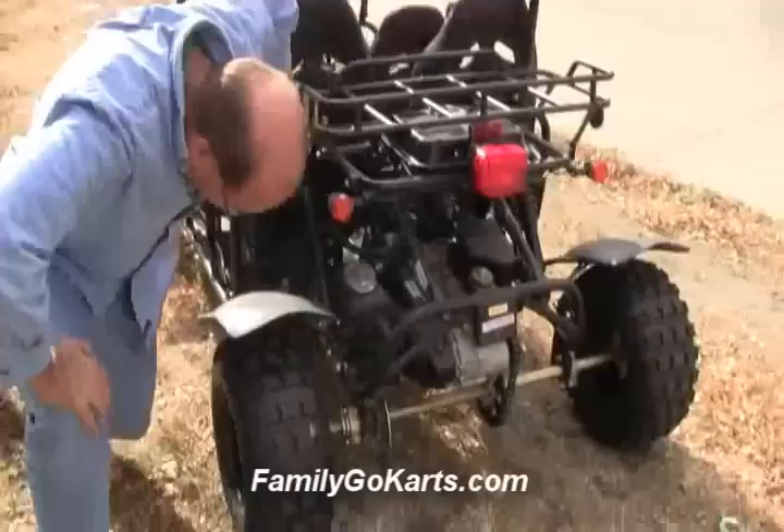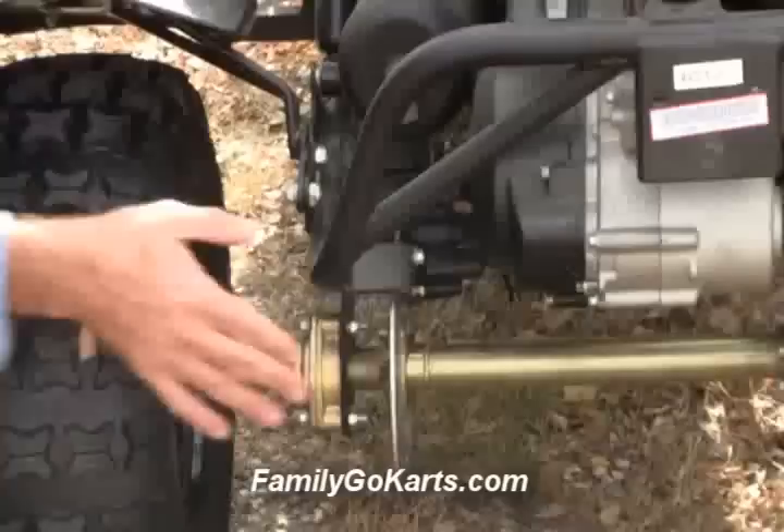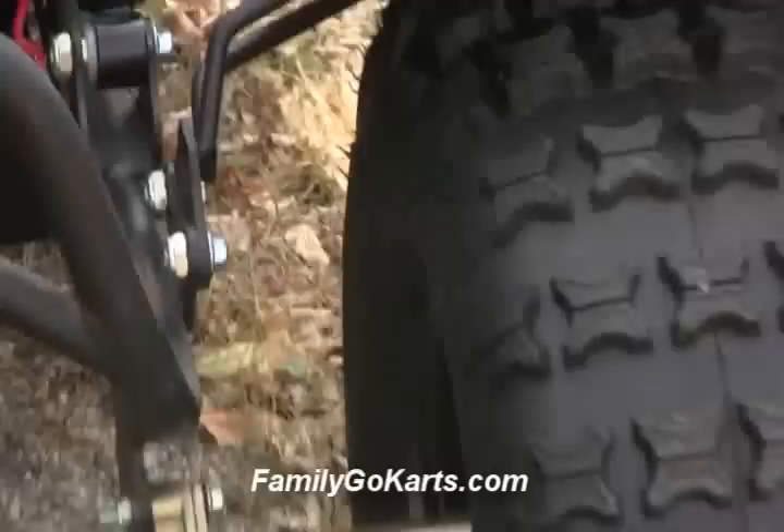Let's go to the back and take a look. We have really nice wide fenders for both of the tires. The metal brackets are well-made. We have our disc brake in the back again. Live axle — what I mean by that is when you give it gas, both of the rear wheels turn. Turf tires, good for grass, gravel, dirt, ditches, and prairie.